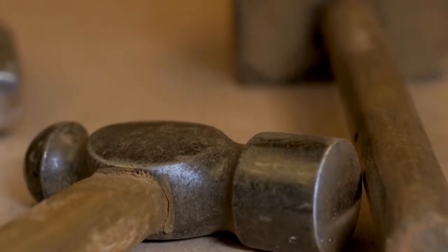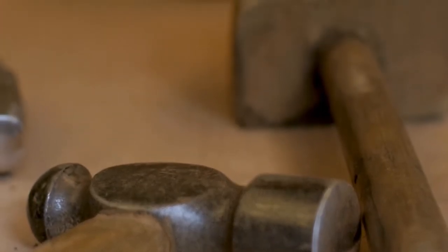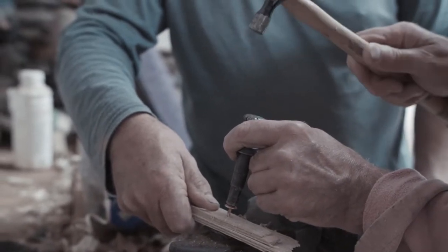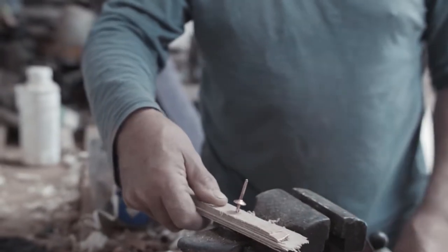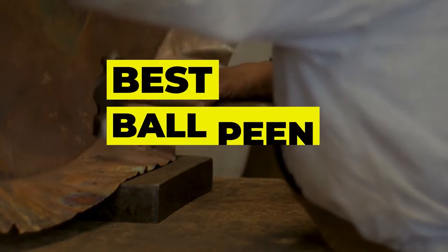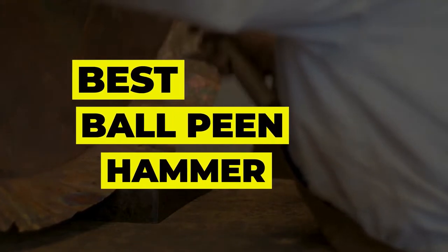In metalworking, the ballpeen hammer is an essential tool that you should definitely own. The ballpeen hammer, or machinist's hammer, is a strong and useful tool that is useful not only in professional settings, but also in homes and offices. In this video, we have gathered some best ballpeen hammers for you to choose from.